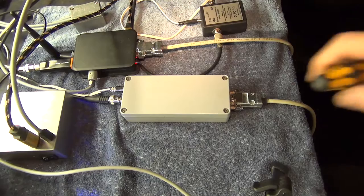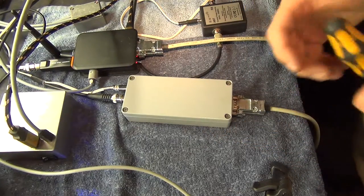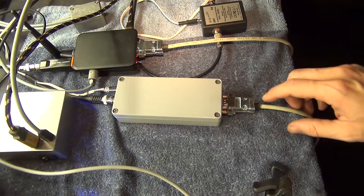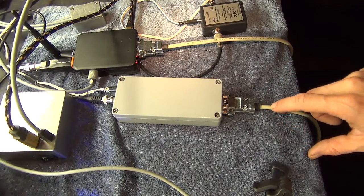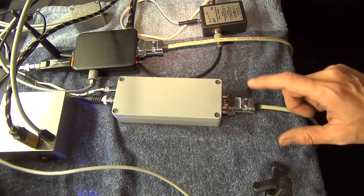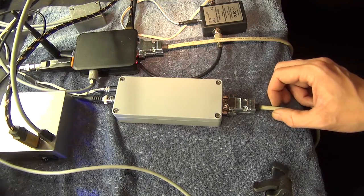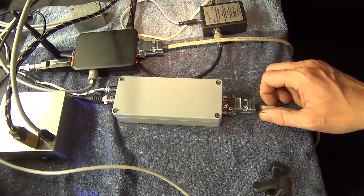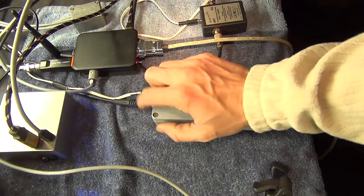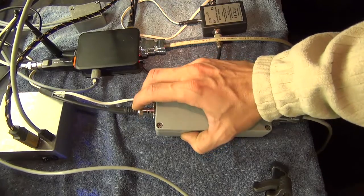As promised, I show you the Navtex receiver, which is this box. It just transmits the received data via UART, serial data. Here are just the power supply and which frequency I want to receive. And on the other side is the antenna input and the power supply for the antenna.